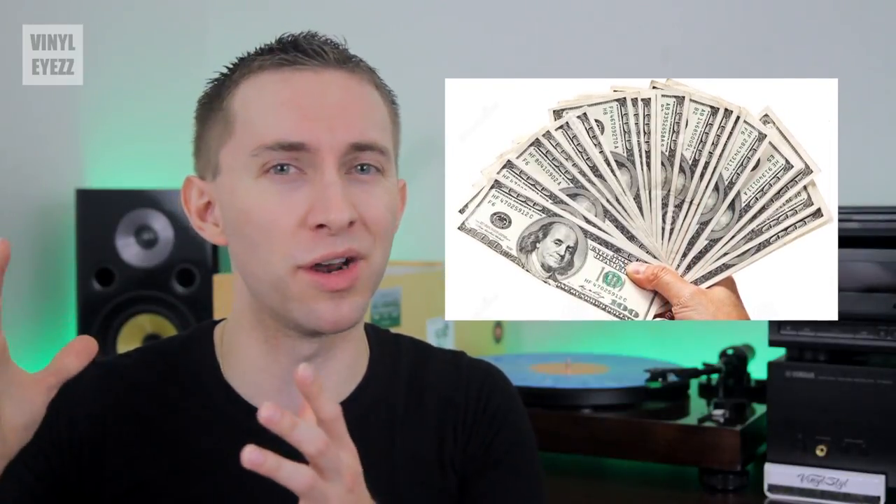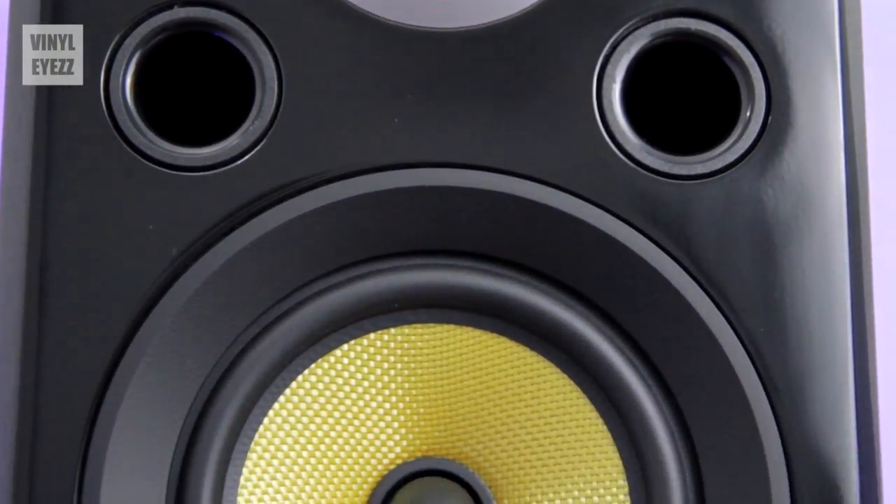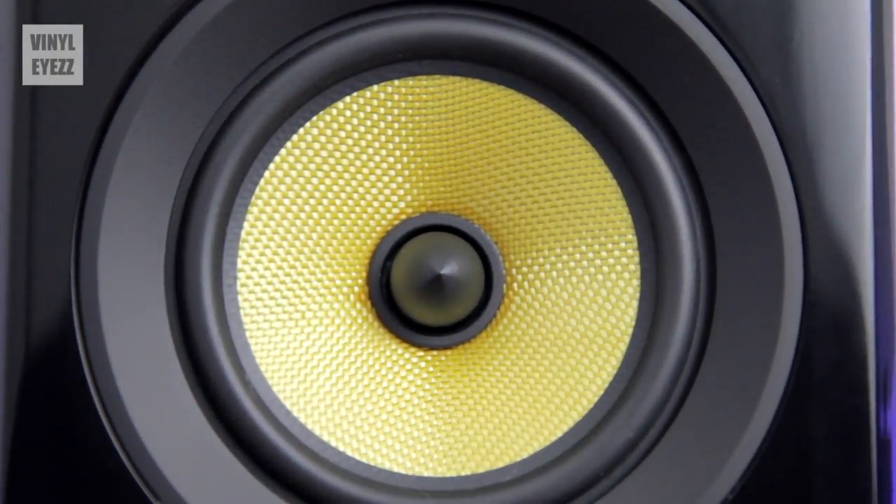Let's just say that this is your very first vinyl setup and you don't want to spend a ton of money on some super high-end floor standing loudspeakers. Basically, all you want to get started is a quality pair of speakers that are gonna get the job done. Well, these might be a good option, so let's take a look at them.